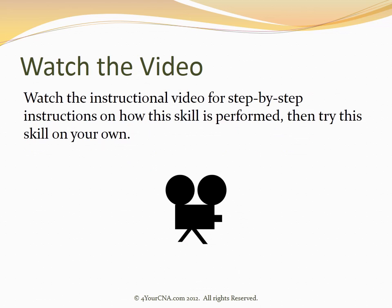Watch the instructional video for step-by-step instructions on how this skill is performed, then try this skill on your own.